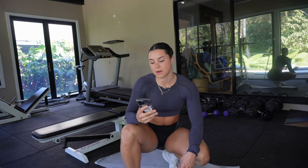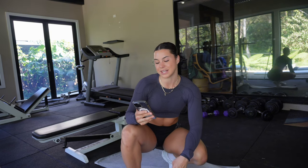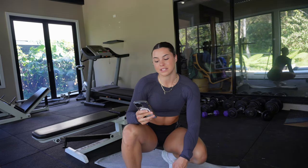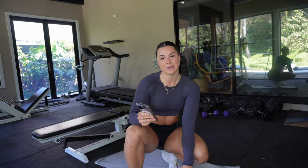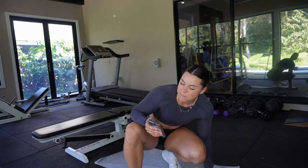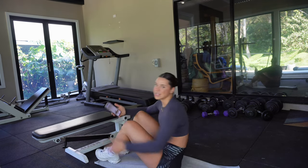First up we've got our warm-up, and guys if you don't warm up that's crazy — you need to activate those glutes. The first thing I've got is single leg glute bridges, double leg glute bridges, isometric hold, and banded crab walks. Then for the main part of the workout I've got B-stance hip thrusts and cast glute hip thrusts as a superset, then dumbbell RDLs and dumbbell sumo squats, and finally step-ups and calf raises. Let's get it done!